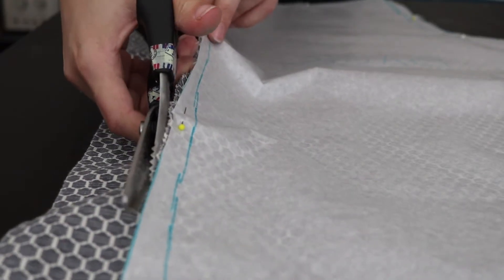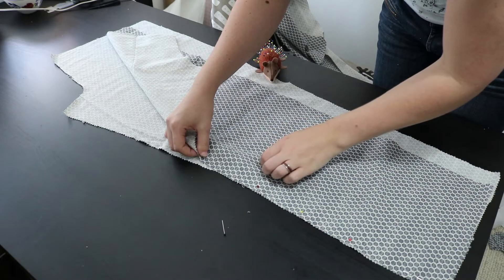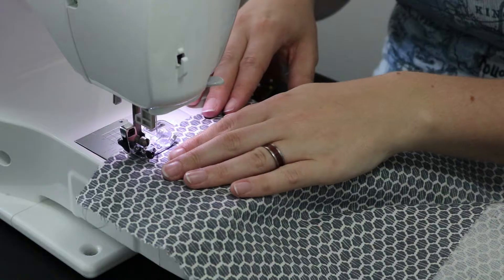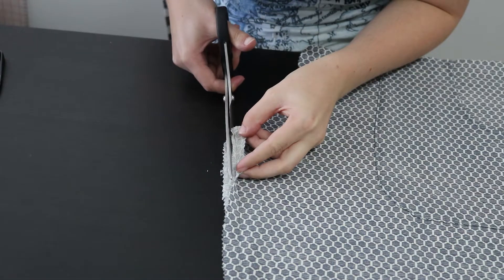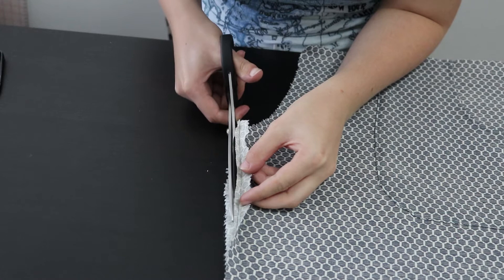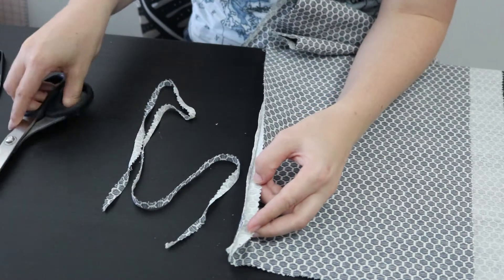To make a flat fell seam, cut a seam allowance of 1.5 cm on your fabric. Pin the pieces wrong sides together and sew a straight stitch 1.5 cm from the edge. Decide which way you want the seam to lay, which is usually towards the back, and cut the seam allowance on that side down to about 1 third of its width, so to around 0.5 cm.